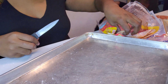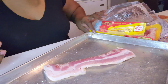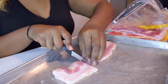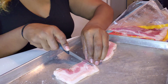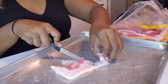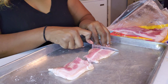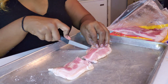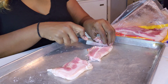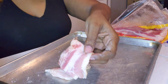Okay, just take the bacon out, and you just cut them into like thirds. Sorry, this is a dull knife. All right, so we got these cut into thirds.